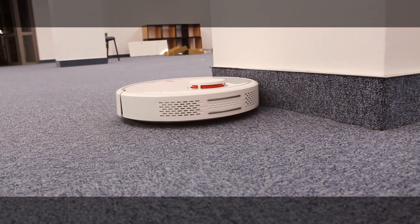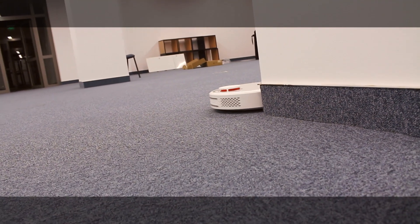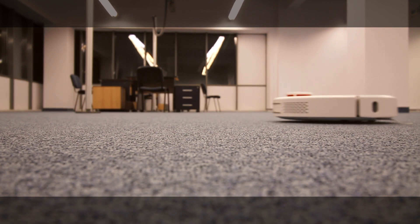However, many users will still feel the lack of extras, and the app is in Chinese with no plans to make it available in English anytime soon. Visit vacuumsguide.com to find the most accurate translation and learn more about all the features of Xiaomi's robot vacuum cleaner.